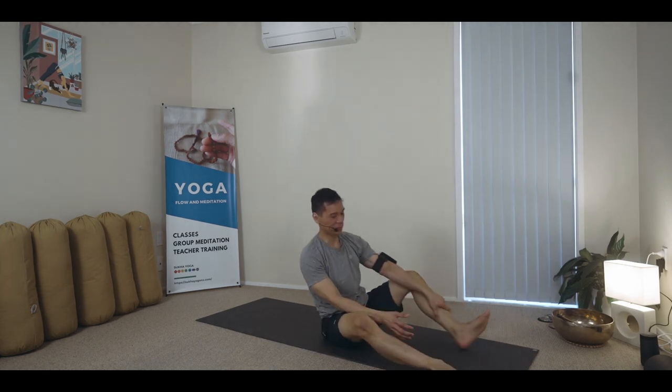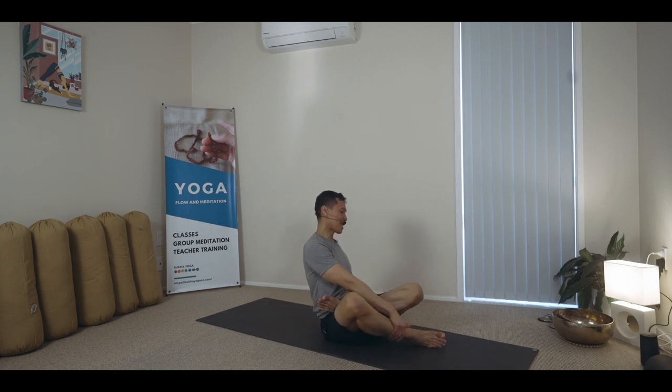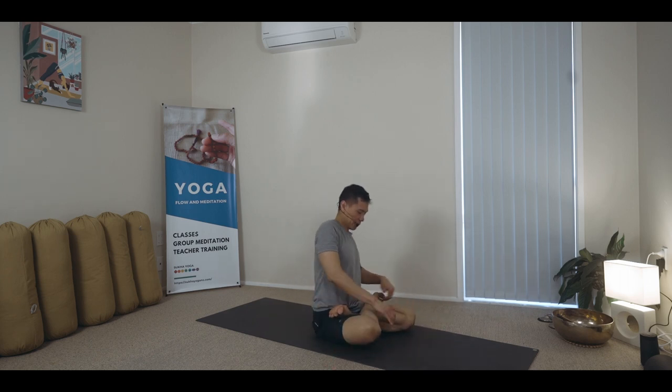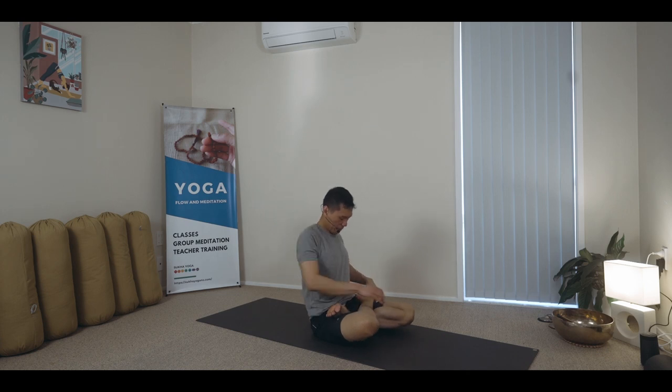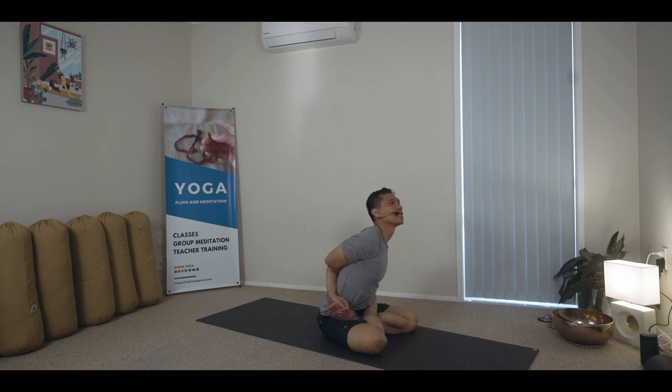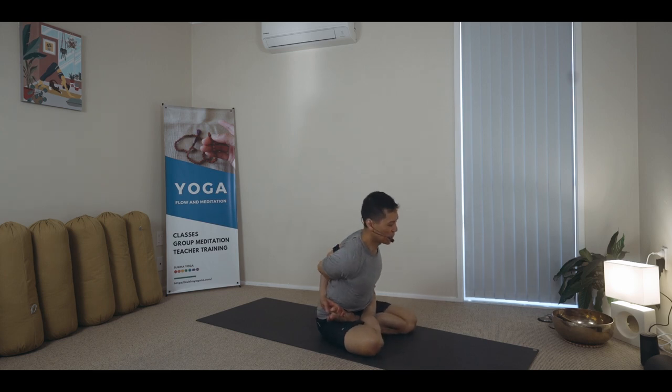Padmasana — Baddha Padmasana actually. I'm also skipping the others I used to do — there will always be a next time. What's important is you're going back slowly. Don't force your body. Ease, take time.